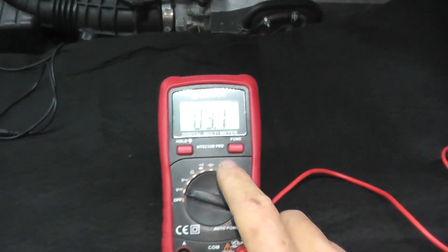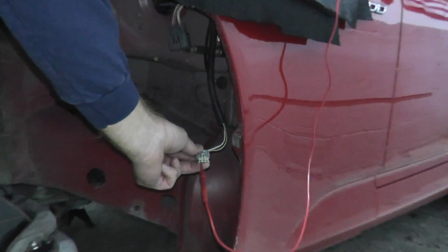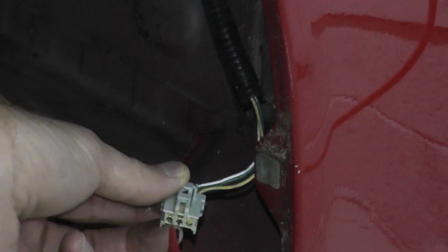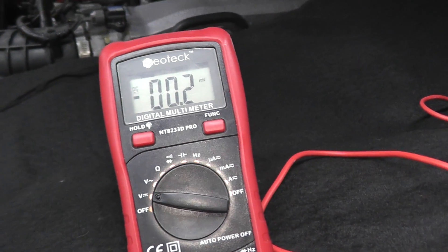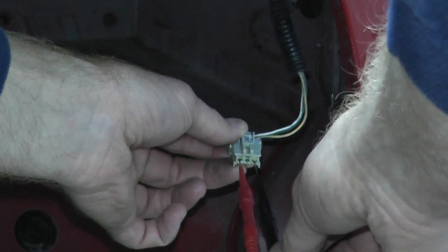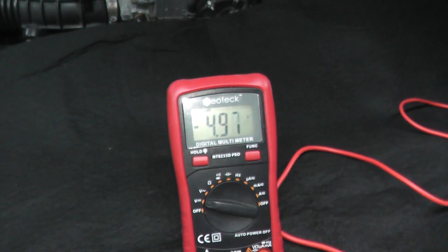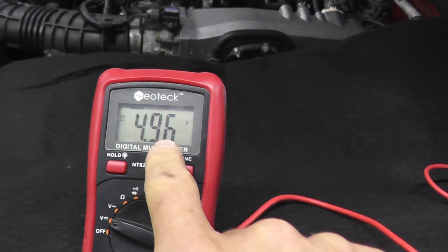We want to see if we have a 5-volt reading. As you can see, we have three terminals. I'm inserting the black probe into the second terminal — there's no reading there — so let's try the third terminal. Now inserting into the third terminal, we have a 5-volt reading. It's showing as minus 5 volts, which just tells me I have the wires reversed. Let me quickly take care of that. There we go — and as you can see we now have a positive 5-volt reading.